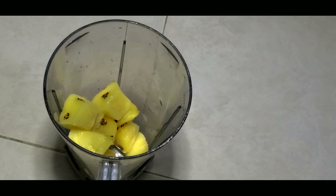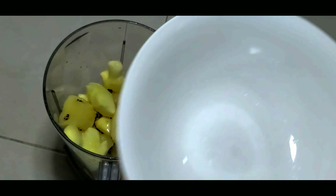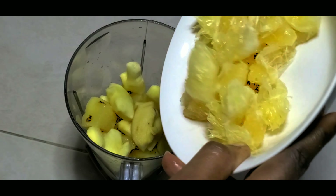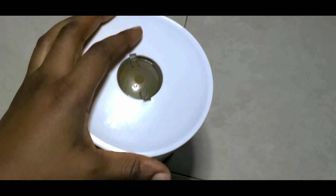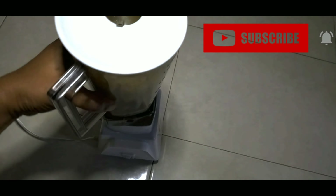Now the first step is to combine all the ingredients into your blender. If you have a juicer, that would be a whole lot easier, but you get the same result anyway so you're fine. Once you are done combining the ingredients, next you have to blend — blend away!